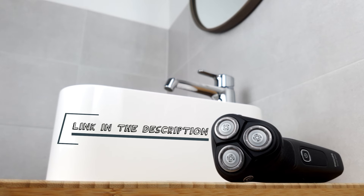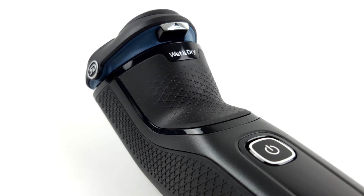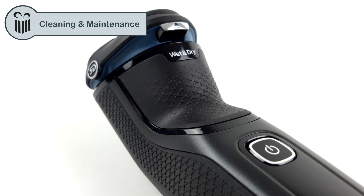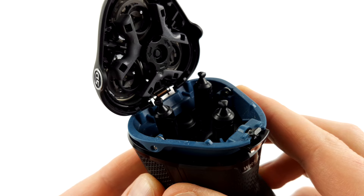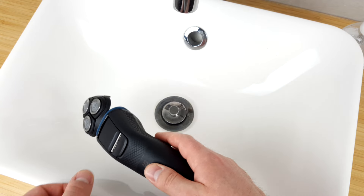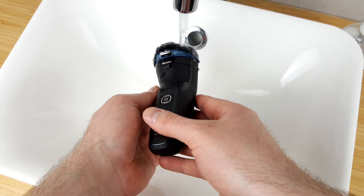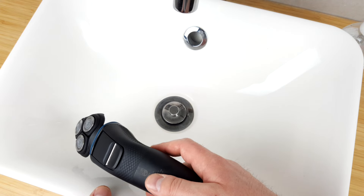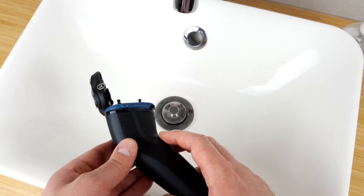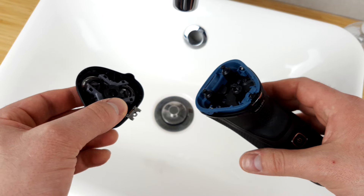To keep the shaver working well, it's important to clean it regularly. Simply press the small button on the front — the shaving head pops up and you can carefully tap it out and then rinse it under running water. This is generally easy and no problem. However, the design is somewhat prone to breakage, and tapping out with the shaving element folded out doesn't work so well. You can pull off the shaving element, but it's worth wondering how long the joint will hold.